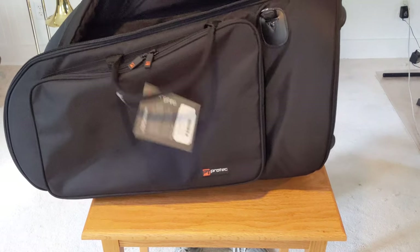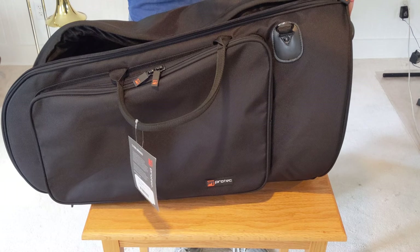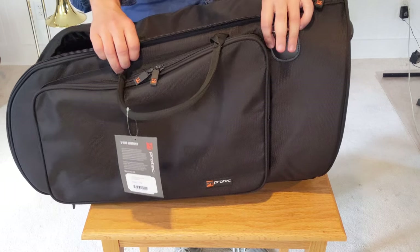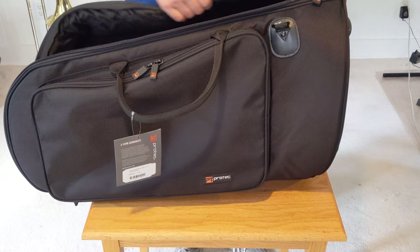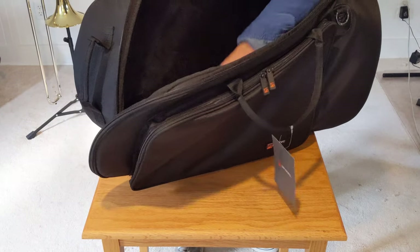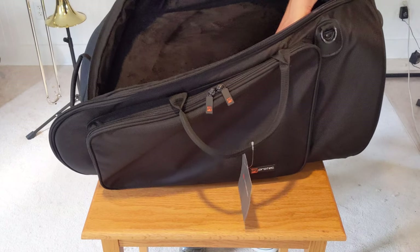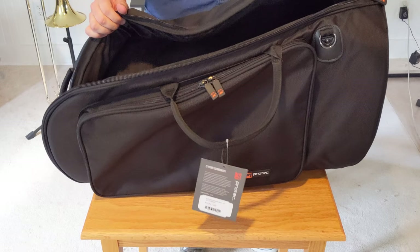Just be careful — it's a gig bag, not a hard case. It's not going to protect from drops or heavy stuff falling on it. But for a minimal amount of protection, it's not bad. The lining is pretty soft. There is also a hard plastic sheet at the bottom, which is mildly flexible, and that will help protect it when you set it down.